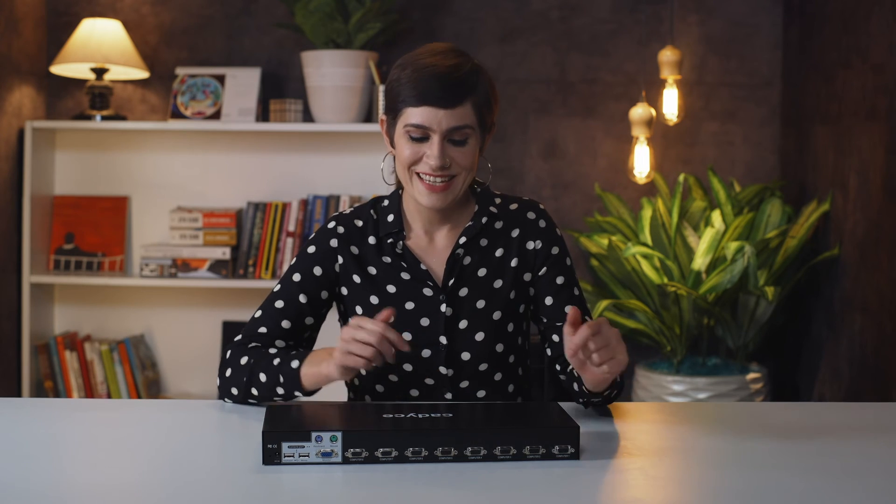The CAUK800 can be used in offices and multinational companies where you can monitor various servers. It's user-friendly, adaptable, and time-saving. This is the CADSEA CAUK800 — buy yours today and increase the efficiency of your whole office.